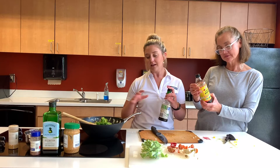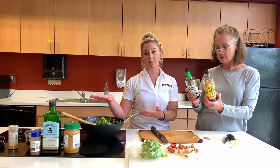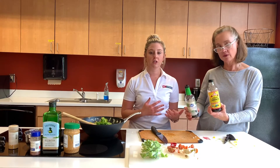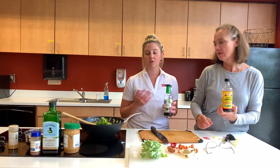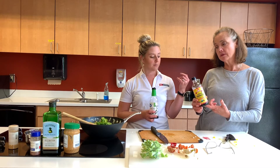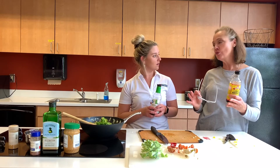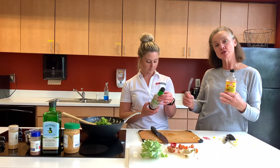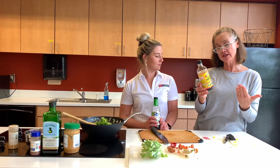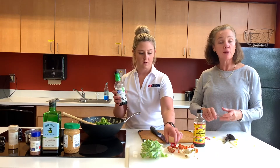If you want an even lower sodium option, liquid aminos is soy-based and also an alternative. We're not adding any extra salt here — all of this is fresh vegetables. If this is the only sodium you're adding and you don't have health conditions where you need to watch your sodium, this would be okay. The liquid aminos is also gluten free and completely vegetable based — the only ingredients are vegetable protein from non-GMO soybeans and purified water. So if you have food allergies, this is a great option.